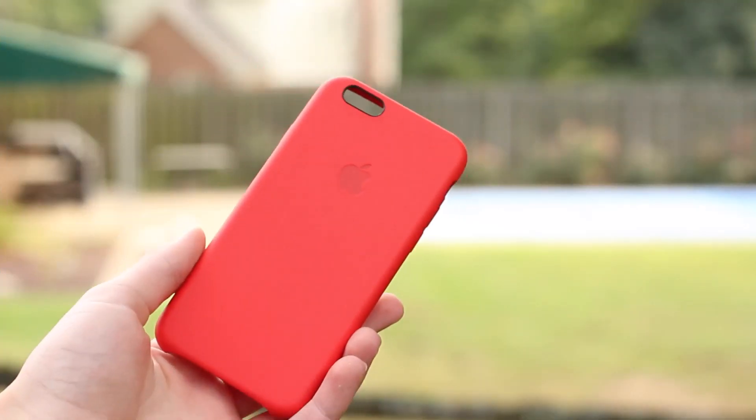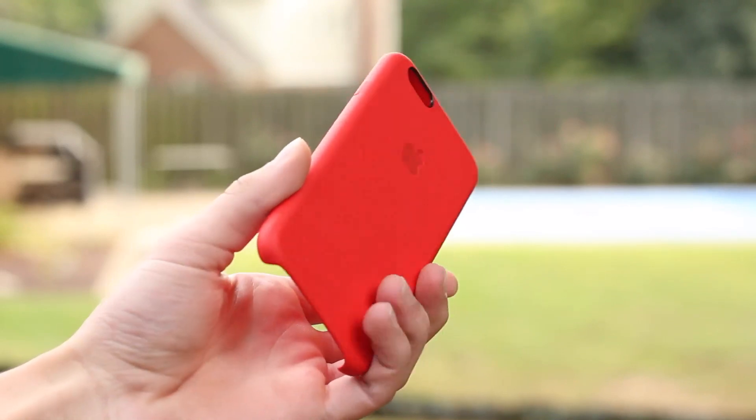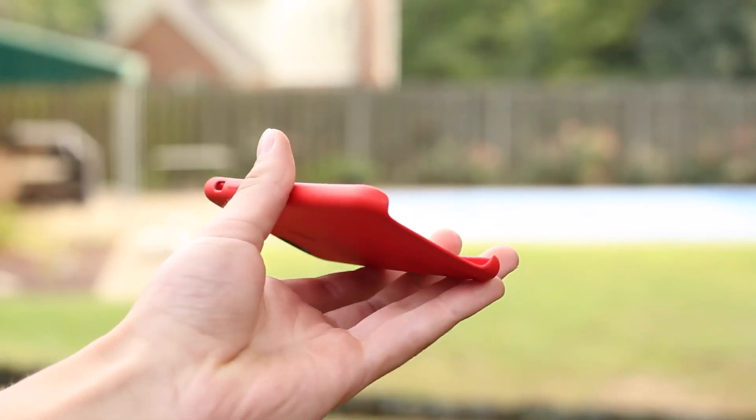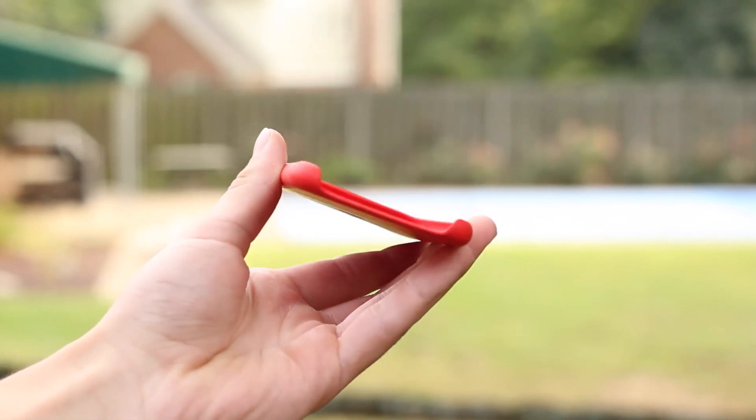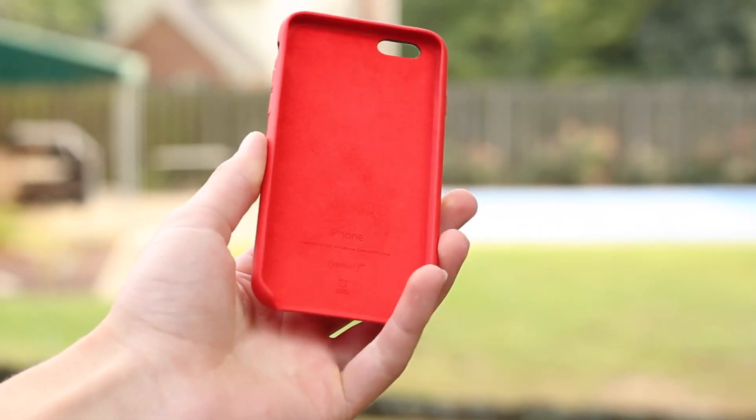Really what you're paying for is the leather and the Apple logo on the back. If you're looking for an official case to really represent your iPhone, this is the case to go with. But it won't give you much protection due to the thinness, not covering the bottom, and the very minimal lay-on-the-table design.